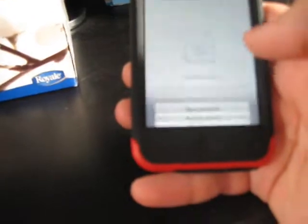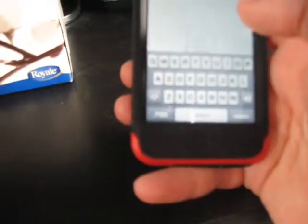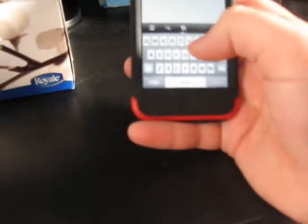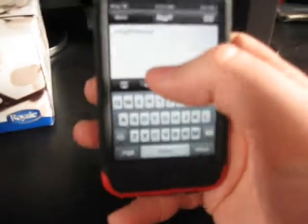So I'm just going to choose Text File. You just name it, so I'm just going to name it whatever. And then you just start typing. So you type your message, and then you can hit Save — all that stuff.